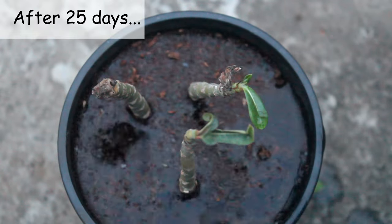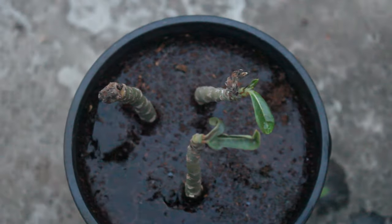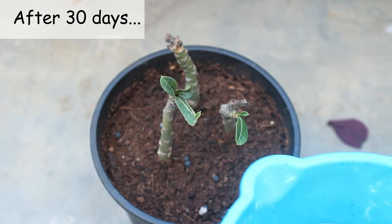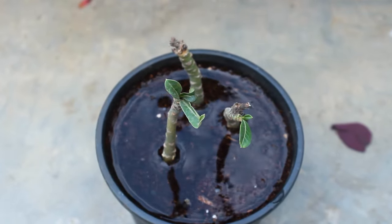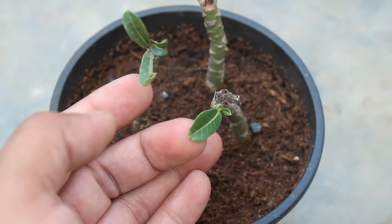This is after 25 days, and today I am going to water for the first time. After 30 days, watering for the second time. Please note that watering frequency is going to depend highly on your environment — I am just showing here so that you get an idea.